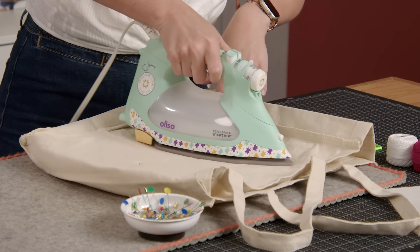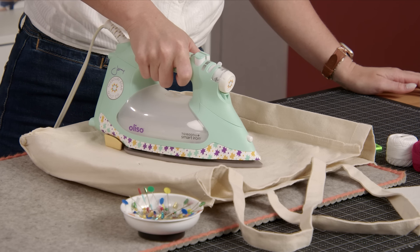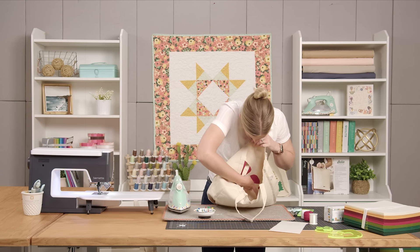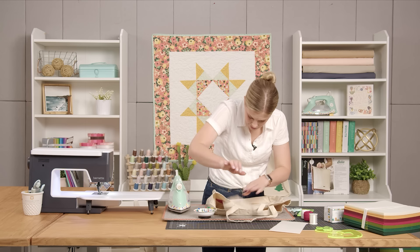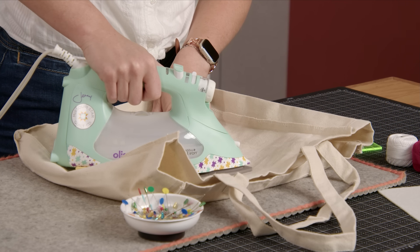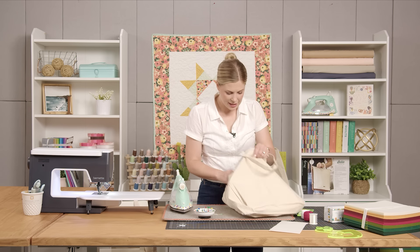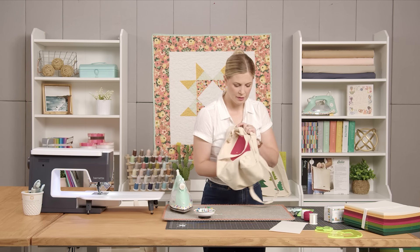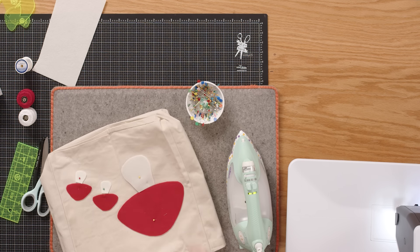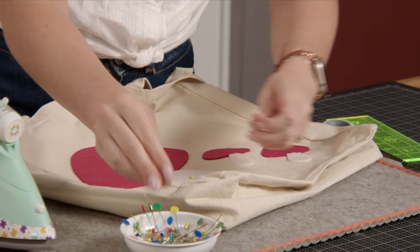I always like to reach in and make sure things are fused — it looks like I need a little bit more on this large mushroom, but everything else has stuck perfectly. Now we can carefully turn it right sides out, watching for those pins. Those look really cute! Now we'll pull out our pins.